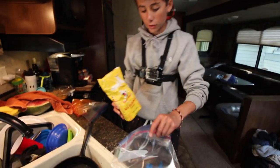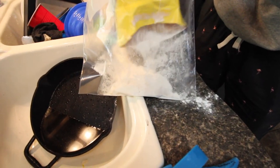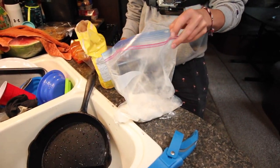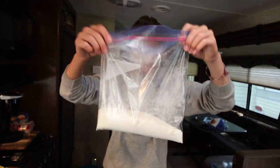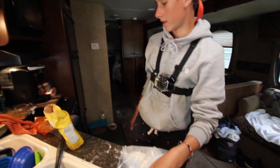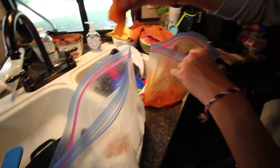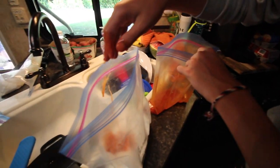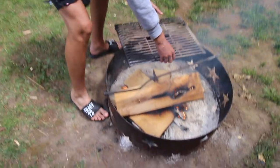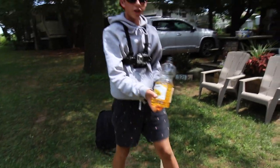Now we have the flour — I'm filling up this Ziploc about a quarter to half full, a nice little mound. We want to make sure the fish can sit in there and be fully submerged so all the fillets get completely coated with flour. Then we'll get the oil and pan ready.